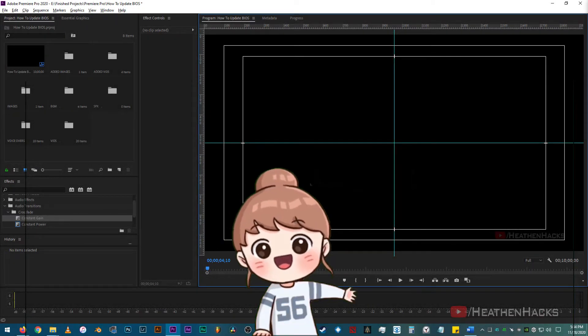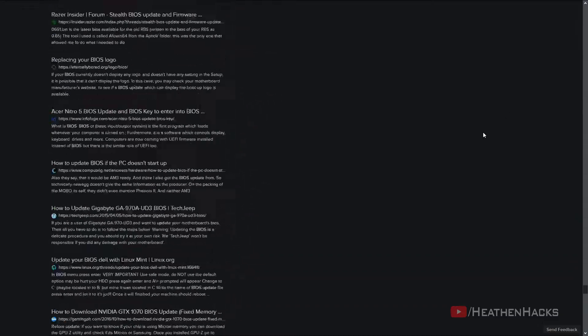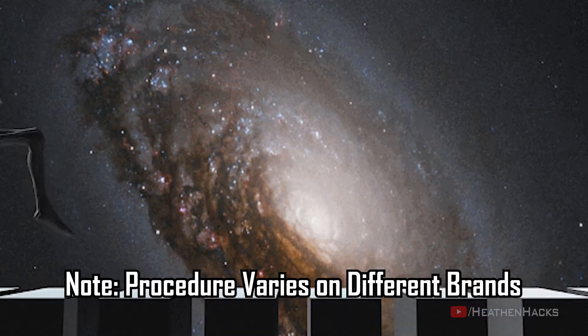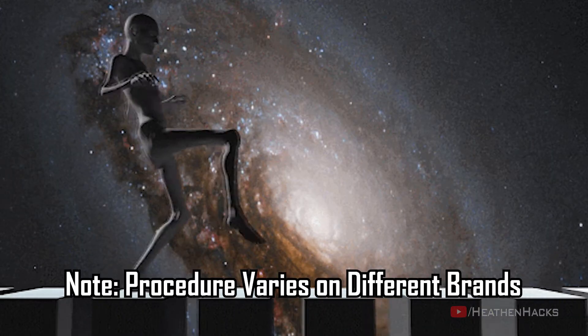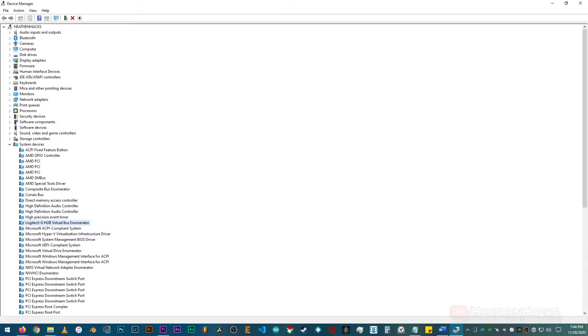Hello YouTube and welcome to Heathen Hacks. Two of the most common questions on computer-related forums is how do I update my BIOS and do I need to update them. On this video, I will show you how to update it step by step, briefly talk about the latter question, and then we'll update the chipset drivers while we're at it as well.